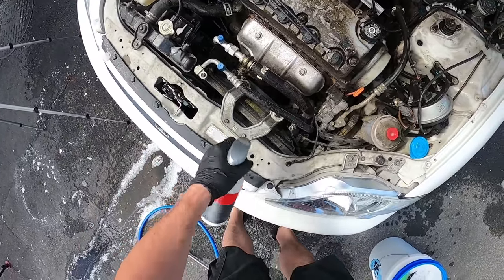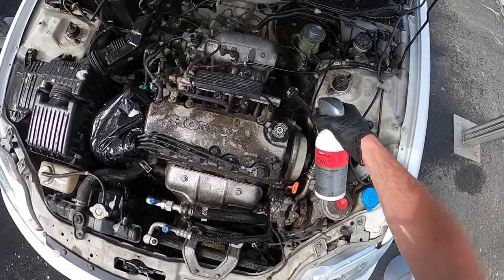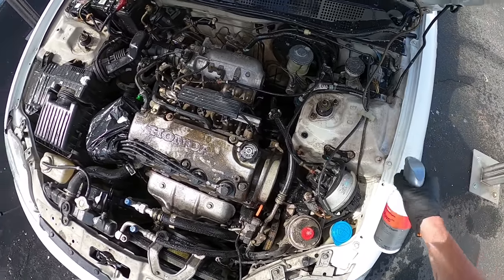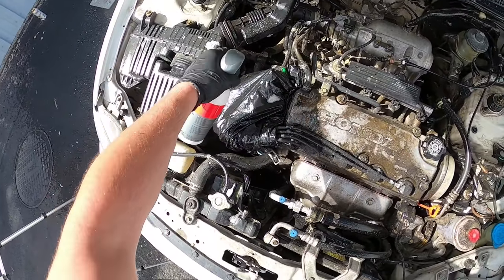You're going to apply a ton of whatever you're going to use to clean — whether that's an all-purpose cleaner, Super Clean, or Purple Power. You're just going to be spraying a lot, trying not to get it into all the electrical connectors and trying to avoid anything that looks like a sensitive area.